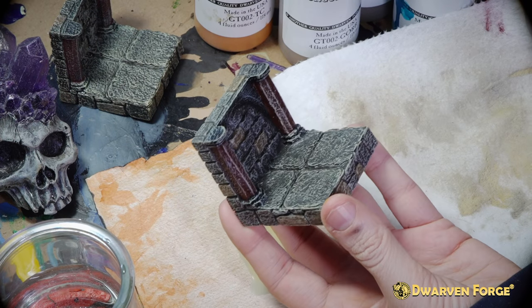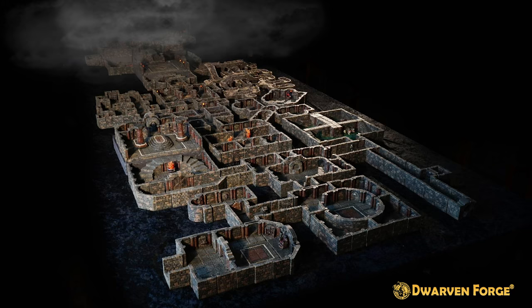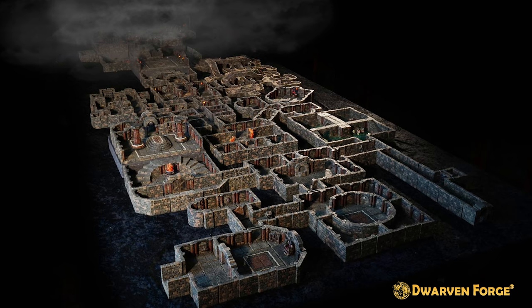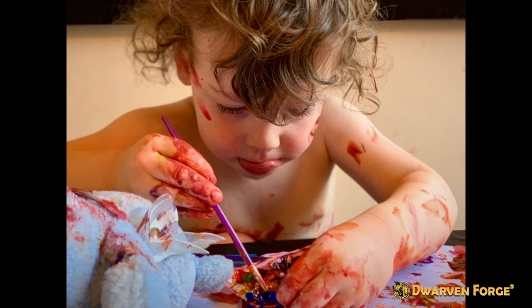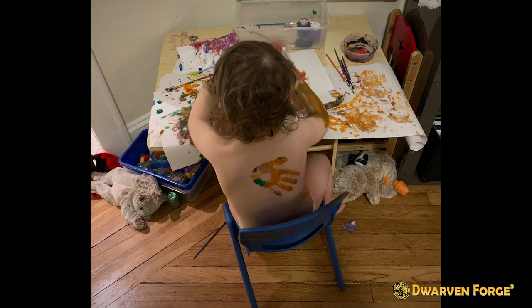And there you have it — one painted dungeon wall! Only 300 more to go. Comment how many dungeon wall pieces you still have to paint in the comments below. We recommend using your children, your loved ones, and anyone you can find. You can do it!